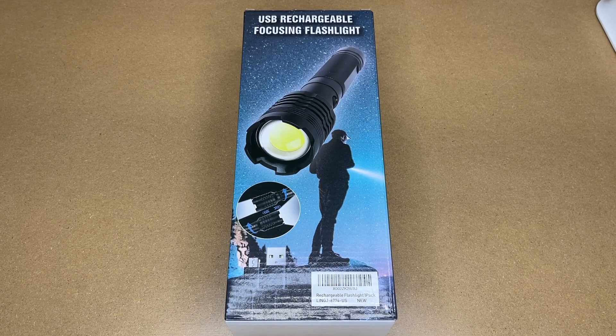Welcome! In this video I'm going to be taking a look at this Hope Dunn LED Rechargeable Flashlight. This was provided to me by the distributor, but they're not compensating me for this video and they're not reviewing it before I post it.